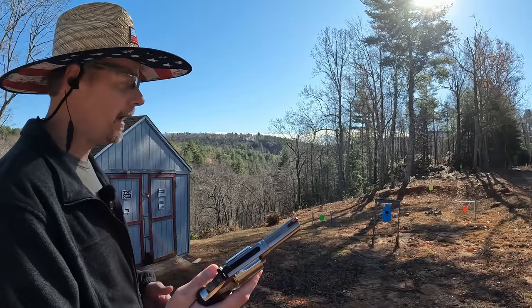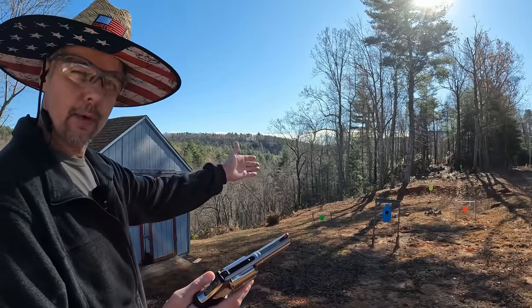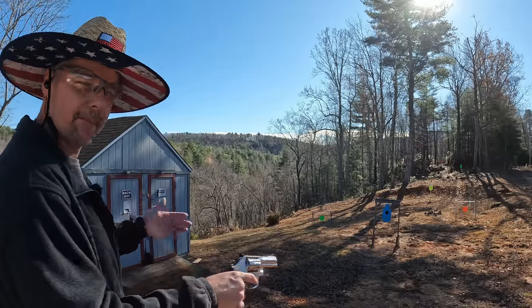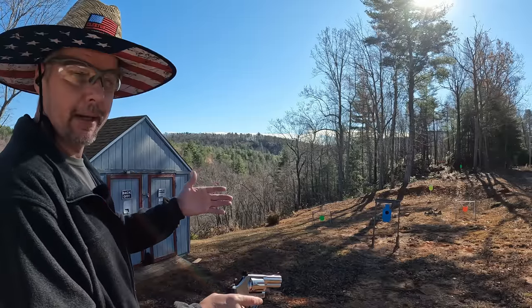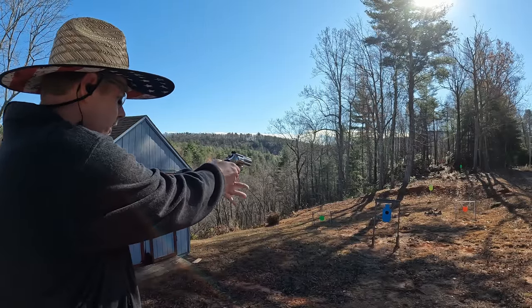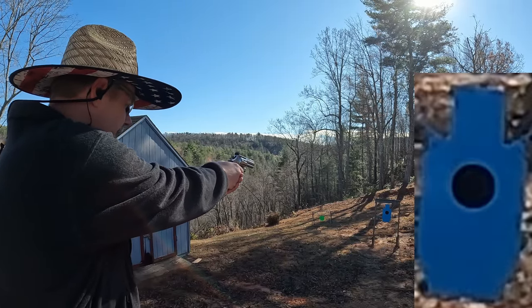I got a cylinder of PMC Bronze 357 Magnum 158-grainers. I'm going to put them right here on this 10-yard silhouette just to see where I'm grouping. I'll probably run half of them single action, and depending on how that goes finish it out on double action. Let's go a little slow and see where we're at.